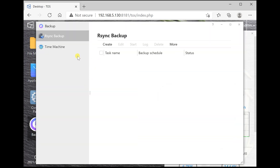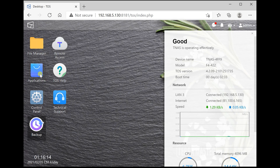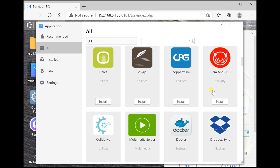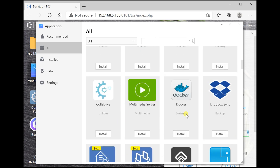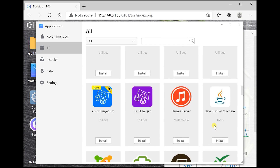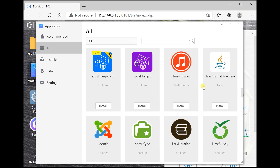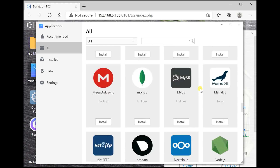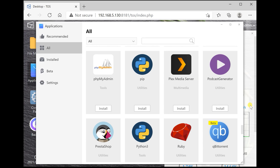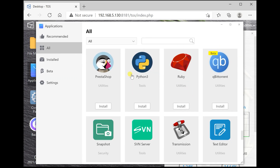Heading to the backup section, it supports rsync backup and also Time Machine. Looking at the application section — and we're mainly concerned with the 10 gigabit networking speeds, but I'll have a quick look around the OS — there's Dropbox support, its own multimedia server, Dropbox sync, Google Drive sync, iTunes server support, Plex if you're in the Apple ecosystem, OneDrive support, Plex Media Server, and also qBittorrent if you want to run your legal torrents directly off the NAS.